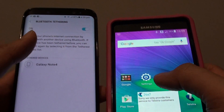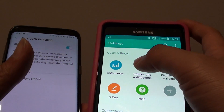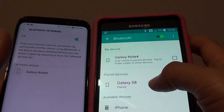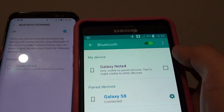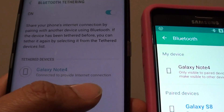On the other device, we also need to turn on Bluetooth. So I am going into settings and tapping on Bluetooth. I will be tapping on Galaxy S8 to make sure both devices are paired. It is now paired and connected, and you can see here it is connected to provide internet connection.